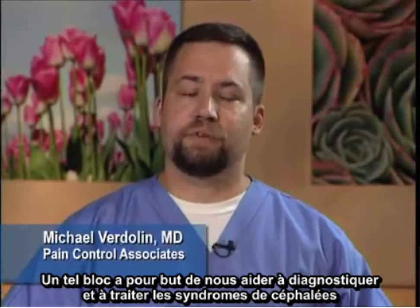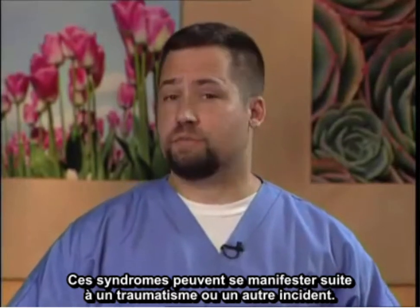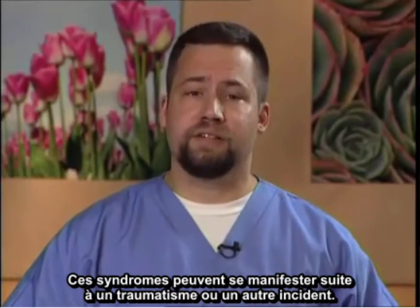Today I'm going to demonstrate a greater occipital nerve block performed under ultrasound guidance. The purpose of this block is to help diagnose and treat headache syndromes that may be arising from the posterior occiput. This can occur as a result of trauma or other incident.